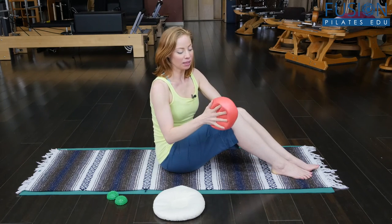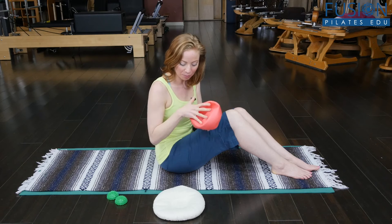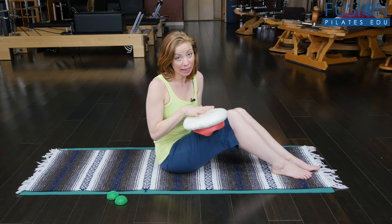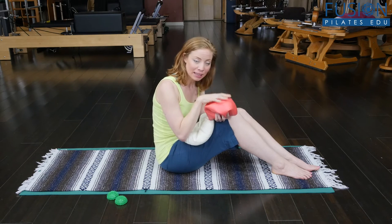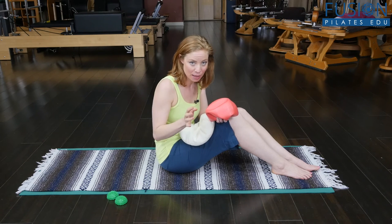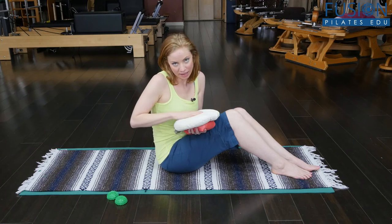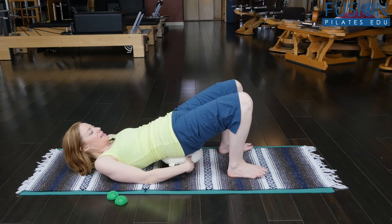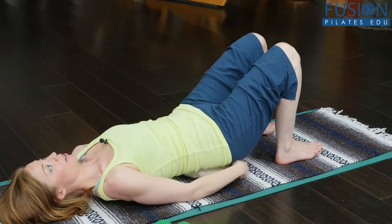I have an over ball here, deflated to about a fifth of how big it could be — that's exactly what I want. I'm going to place a warm Smart Spine cervical disc on top of it. If you don't have a Smart Spine, you can use a heating pad on low setting placed on the over ball for just a few minutes to warm it up. Then I'll lay down, lift the pelvis up, and place the warm Smart Spine on the ball underneath my pelvis.